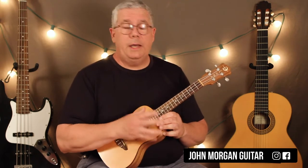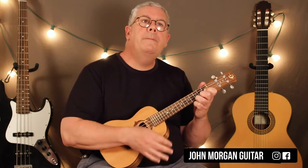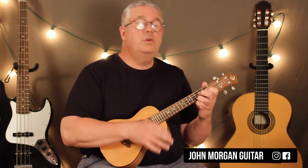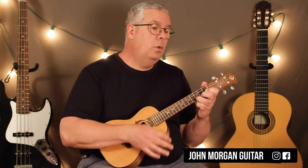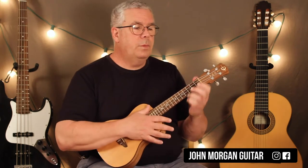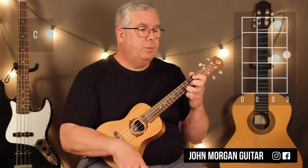So it's in 3/4 time, and what we're going to do is start on a C chord like this. The C chord is first string, third fret. Everybody else is open.